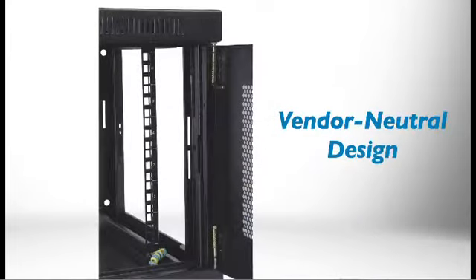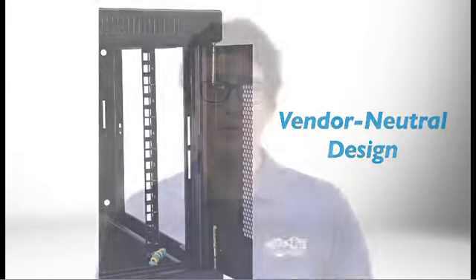The SRW 6U includes adjustable EIA-compliant mounting rails that are fully compatible with standard 19-inch rack equipment. This vendor-neutral design makes installing your IT devices a simpler, faster process.